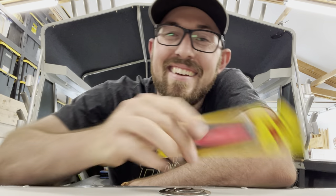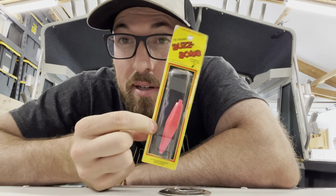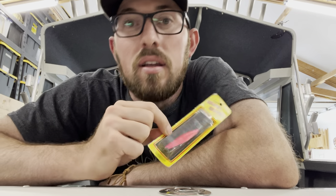Did you know what the number one pink salmon lure that's ever been made? It's gotta be the buzz bomb. We're talking buzz bombs and pink salmon and how effective they truly can be.